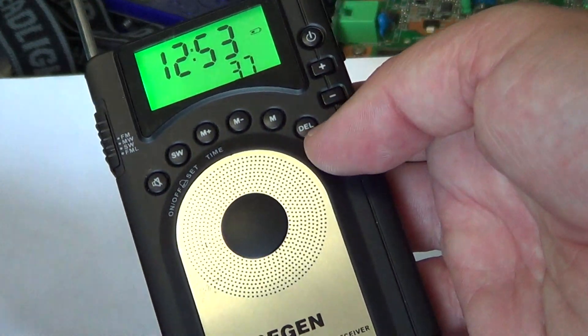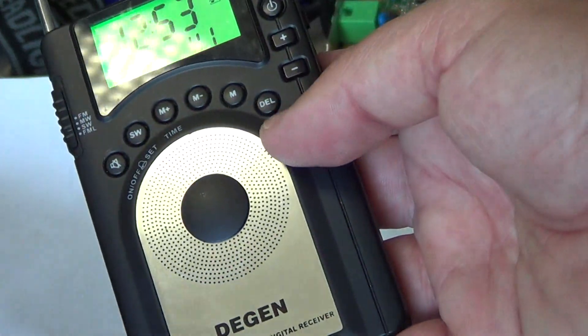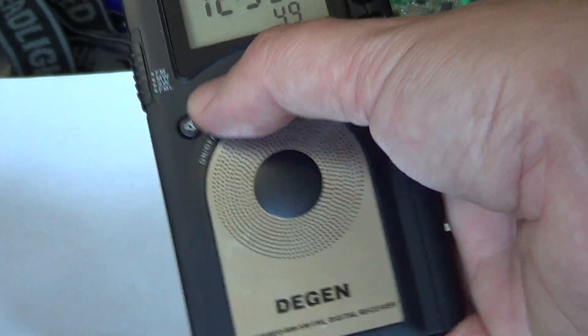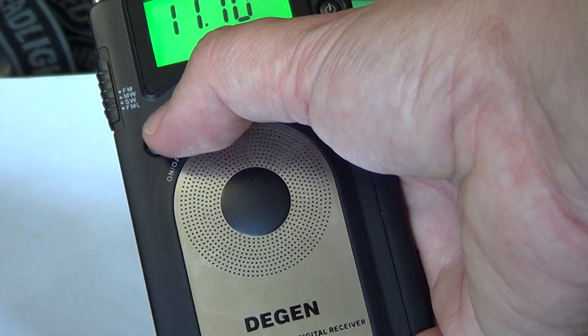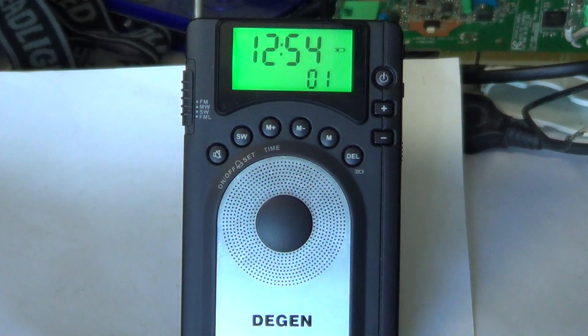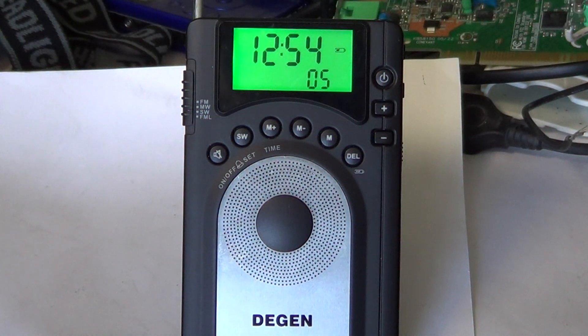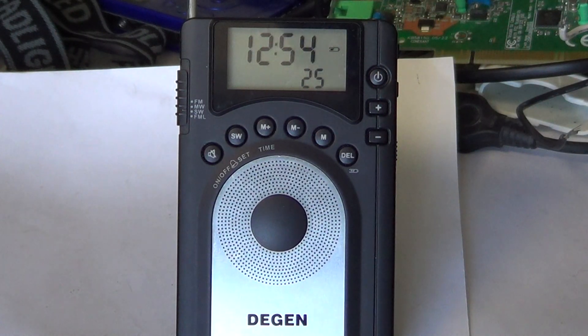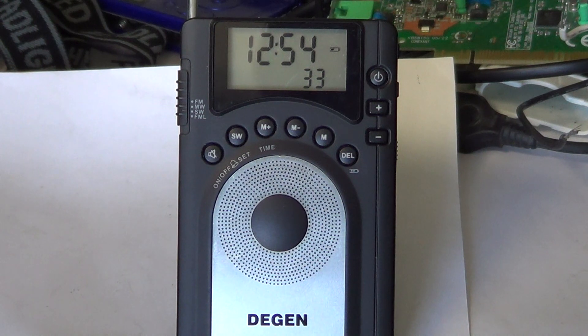There are memory channels so you can store favorite frequencies, and buttons to recall them. There's also a shortwave band switch to move between bands. One annoying feature is the lack of a numeric keypad — you have to press the shortwave band switch to the closest preset, then use the up/down buttons to step to your desired frequency. If the frequency is far from a preset, this is quite tedious.